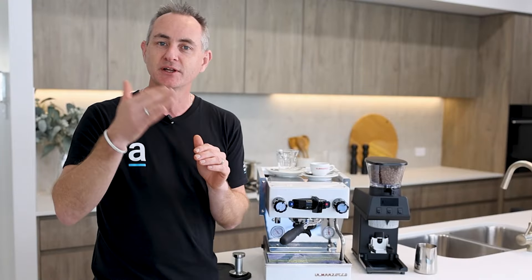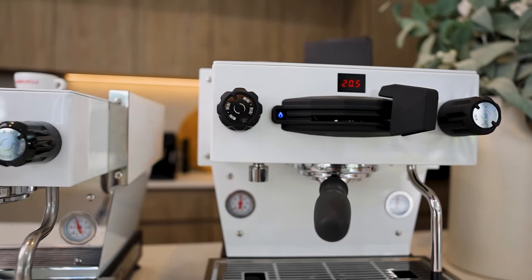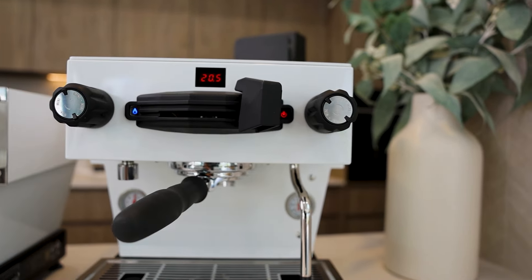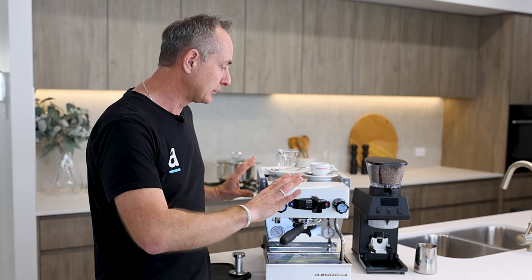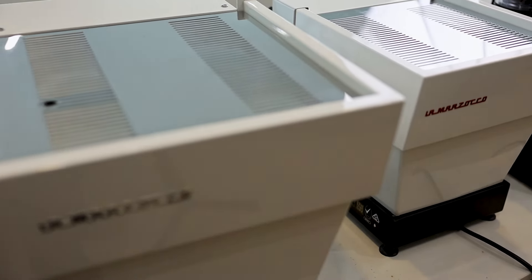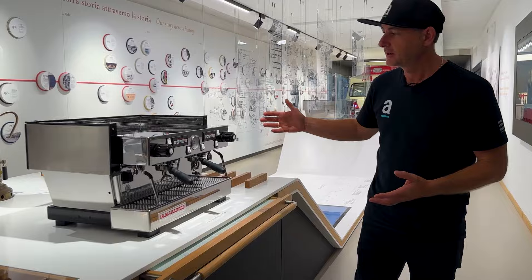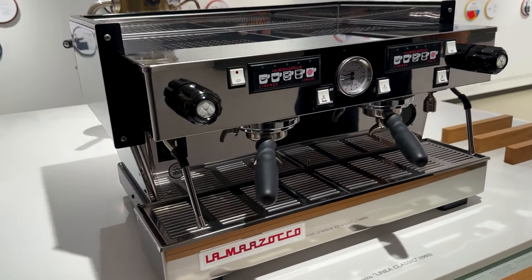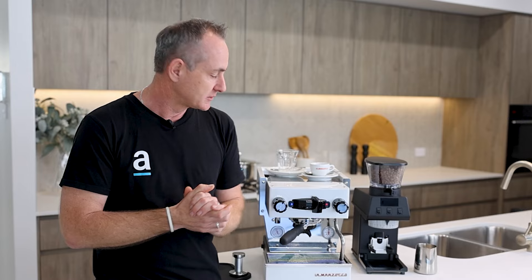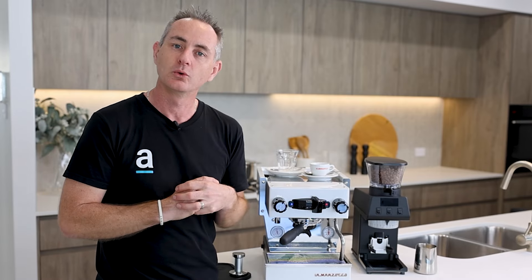Design is something the Italians do really well and the team at La Marzocco pride themselves on beautiful looking machines. The Mikra sits at the lowest end of the range — above it is the new Mini, and then the Classic S. All three machines share the same angled design panel and that classic look from the original Linear Classic machine the whole brand has been built from over many years.